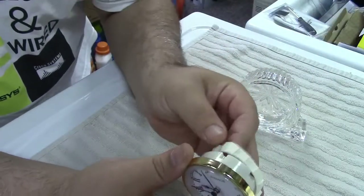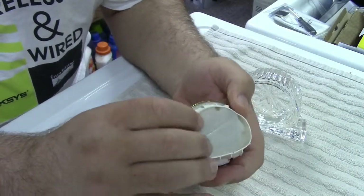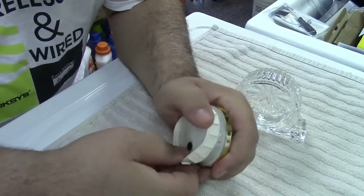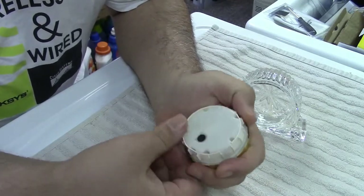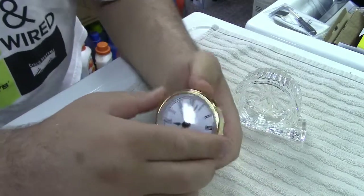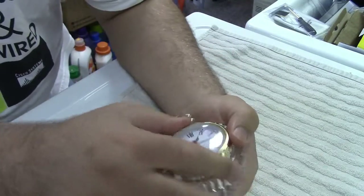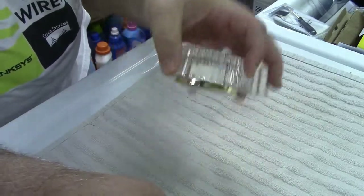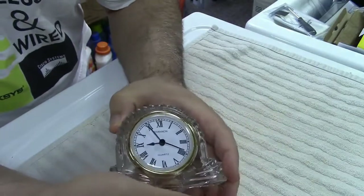And then you put the rubber thing back. I've got to be careful, because this thing is 15, 16, almost maybe 17 years old, this clock. Fortunately, that went back. And then you just take it, and of course you could put it in all wrong if you wanted to, but we're going to put that in nice and straight. Right there. And it just sits there. It doesn't fall out. It's not a tight fit, but it's just enough.